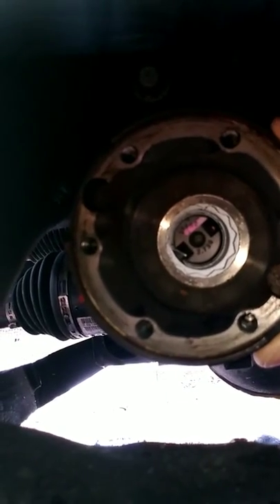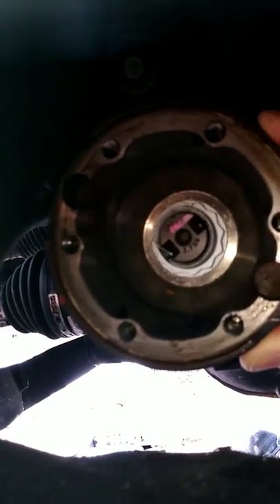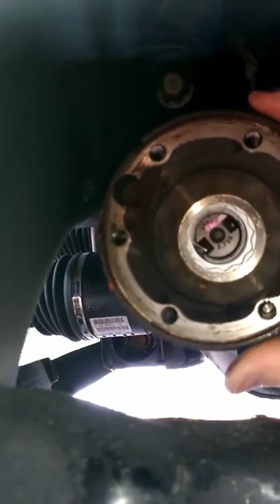I think in the previous half of this video I mentioned changing the transfer case — that's not the case. It would be replacing the front differential.